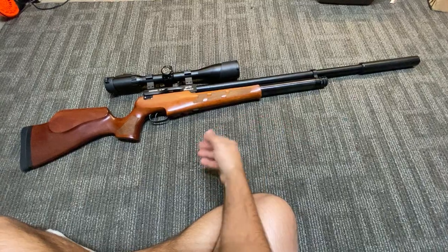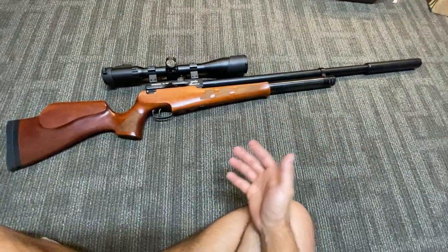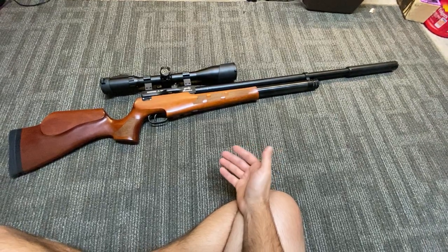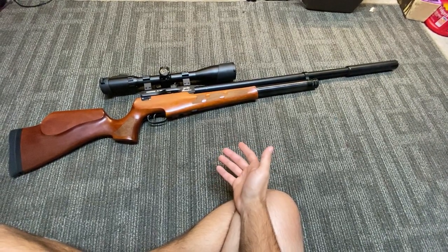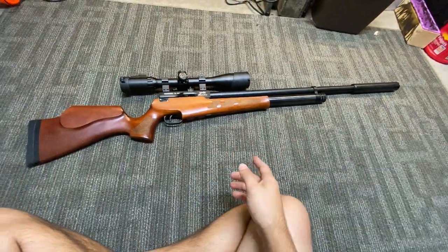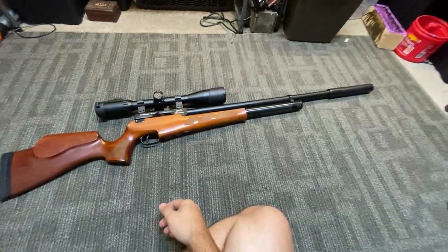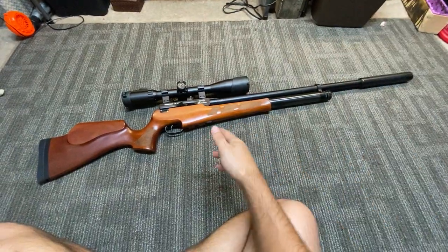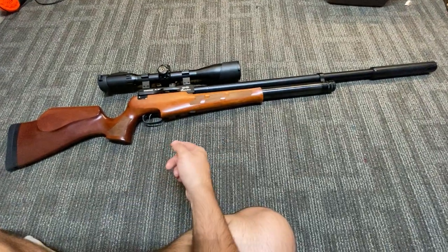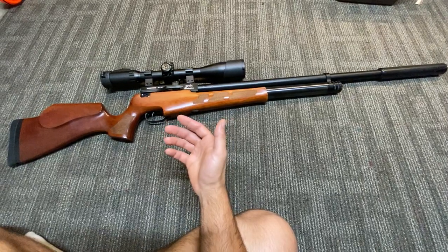So I guess that wraps it up. It's a quality build. If you're thinking about getting this rifle — I don't know if they still even make them, but if you can find one, they are very, very good and quality-built rifles. There's not much you'll have to do to it. If you're looking for a plug-and-play rifle you can take out hunting, this is it. I appreciate you guys for checking out this video — if you liked it, hit like and subscribe.